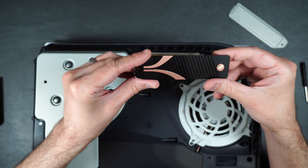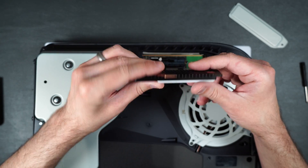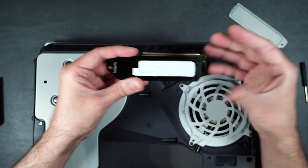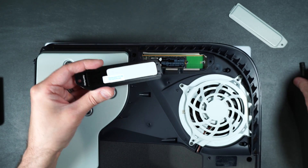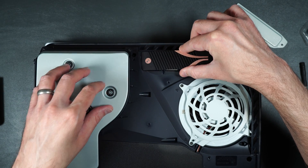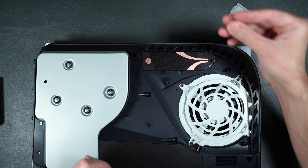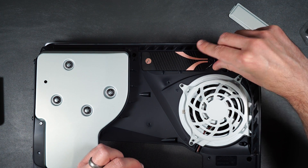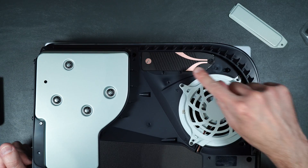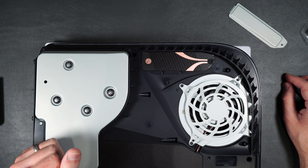Once that's secured, go ahead and take the Sabrent heatsink. It pretty much replaces the aluminum cover. It does have a thermal pad on the bottom — all you need to do is take off the sticker and then install it into place. It goes in just like this; it has a little lip on the end that goes into the little slot. Then put it down into place, take the screw we originally removed, and screw that into place. That is all installed.